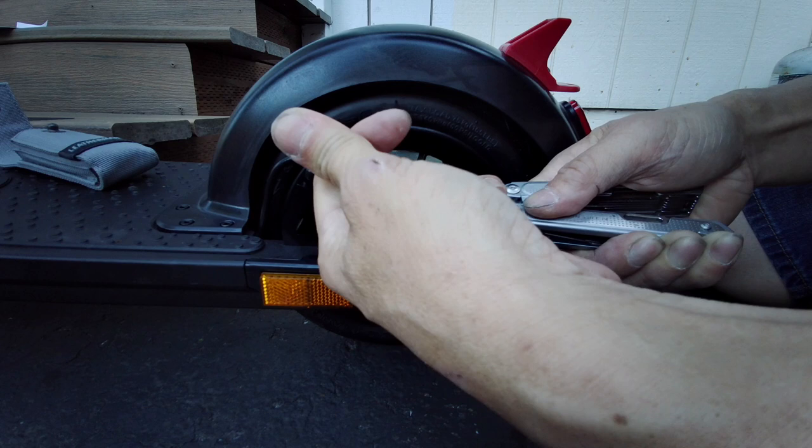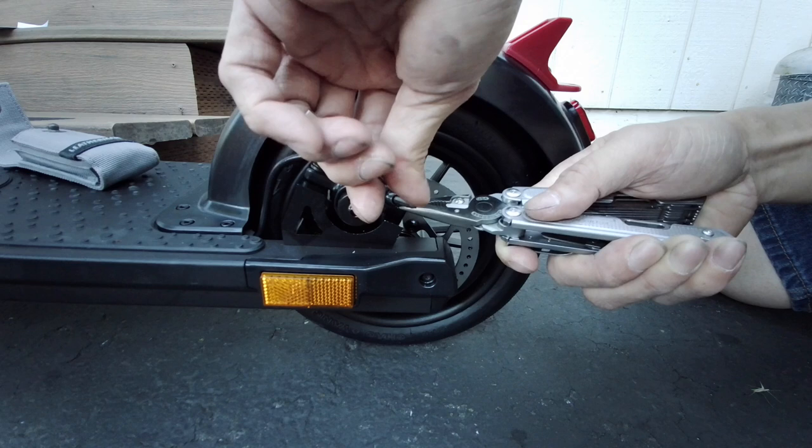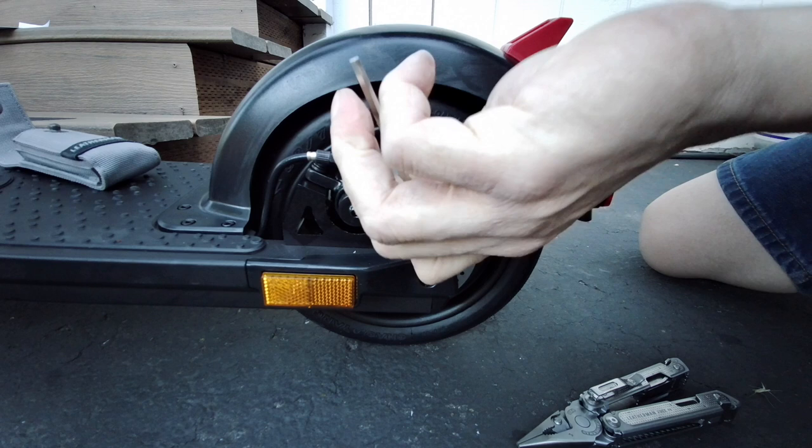One of the things I want is to have some slack so the regen braking works as much as possible. I want the regen braking to activate before the disc brake activates — so earlier, the way it was set, the regen brake might have activated after the disc brake engaged, and I don't want that. I want full regen brake engagement before the mechanical disc brake engages.